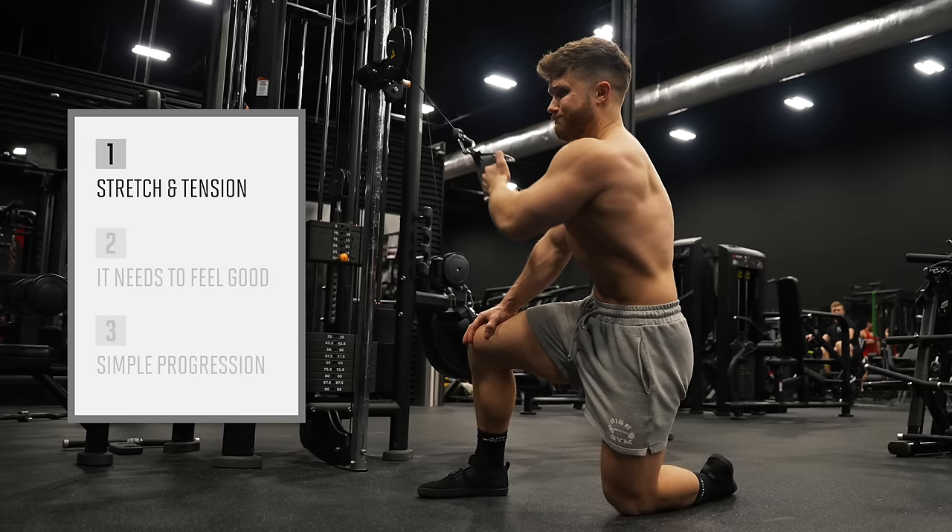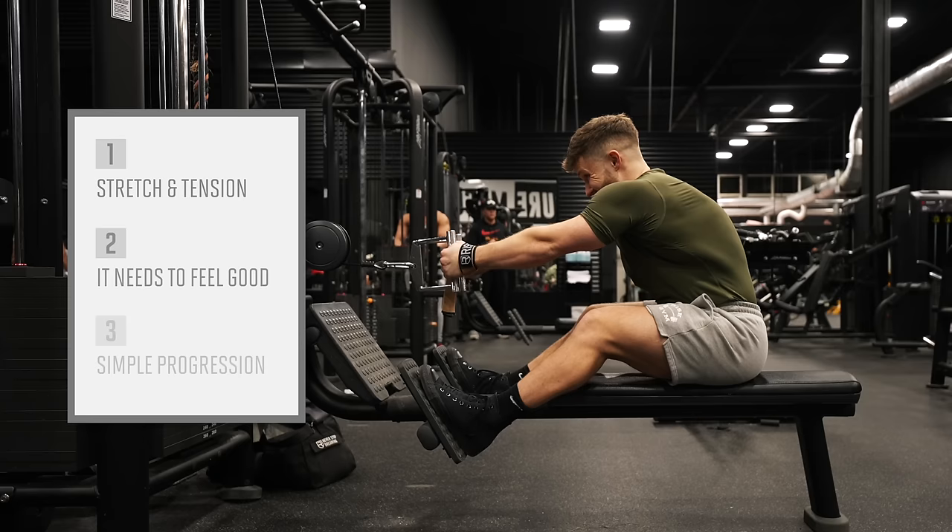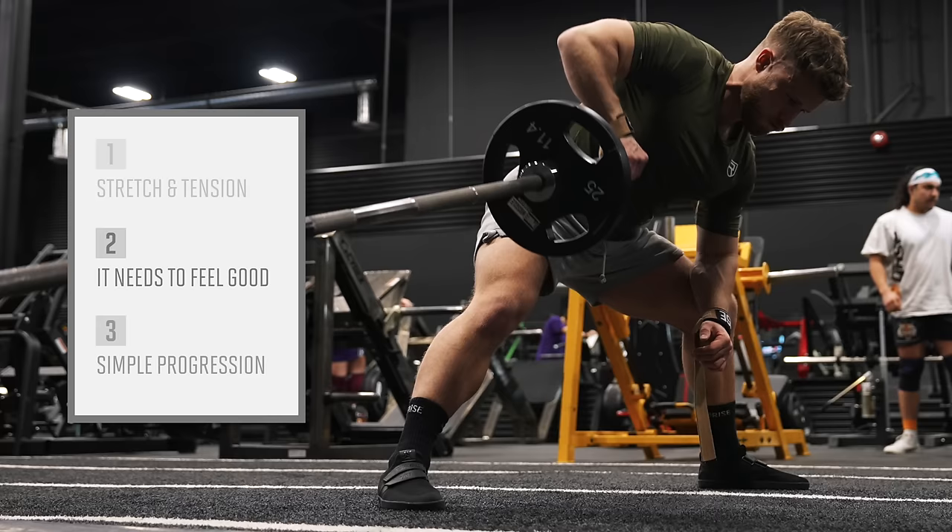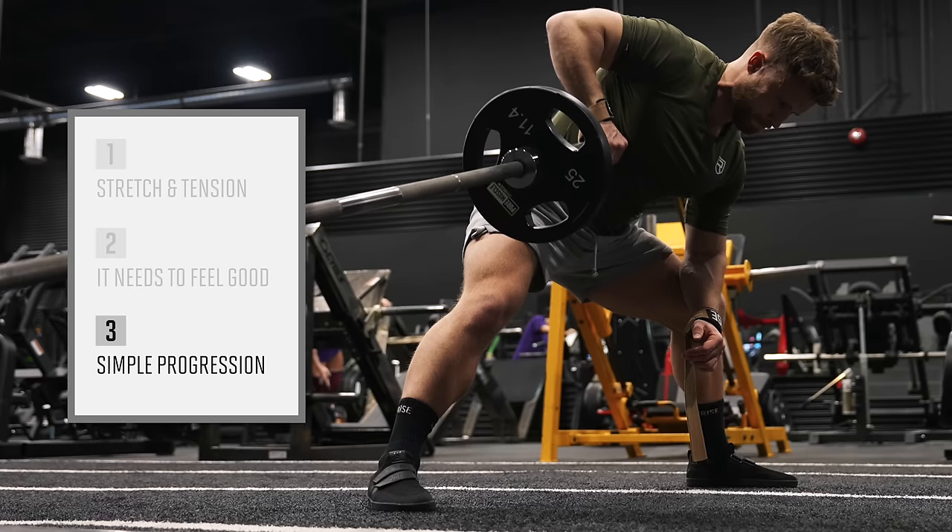One, it needs to give a big stretch with high tension. If it doesn't give a good stretch or provide high tension, it's going in F tier. No exceptions. Two, it needs to feel good — this means it doesn't cause pain and it has a smooth resistance profile. Giving a good pump and a nice mind-muscle connection wouldn't hurt either. Three, it must have a simple progression. If you can't easily add weight or reps over time, it's getting knocked down.